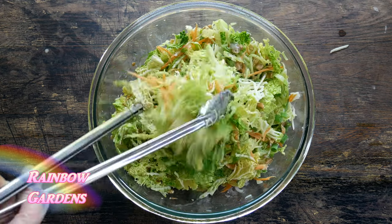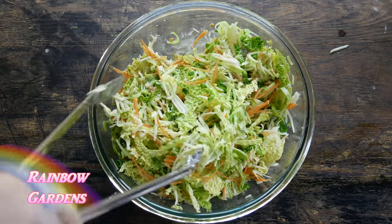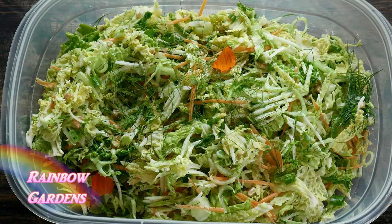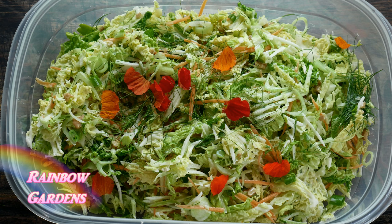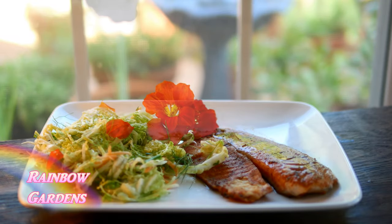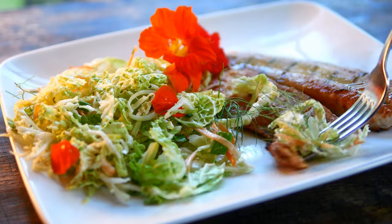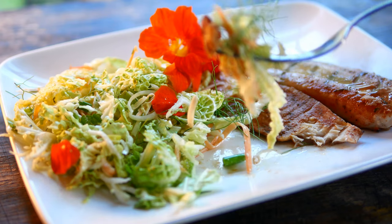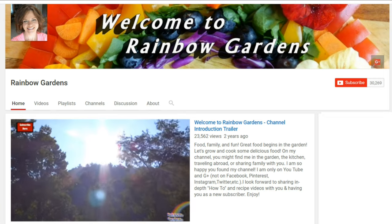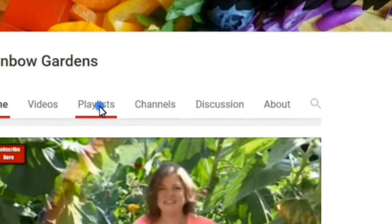Toss it really well to make sure everything's nice and coated — you might want to taste it at this point to see how it's dressed. I felt pretty good about it and transferred it to a container for the refrigerator, gave it a few nasturtium petals, and the first way I ate it was with a little grilled fish — really good that way. I hope you can give this recipe a try soon; it's nice and light and just delightful in the late spring and early summer.